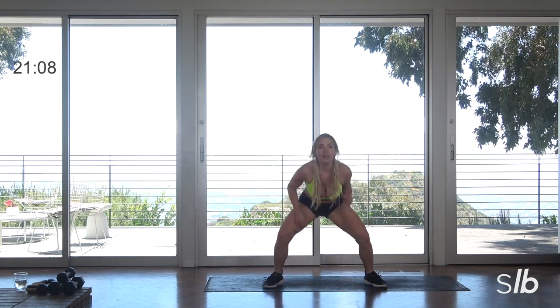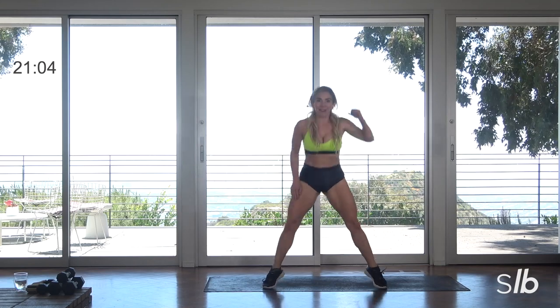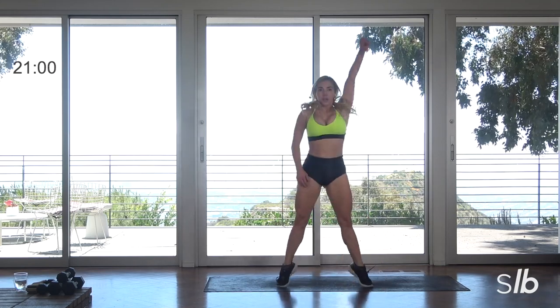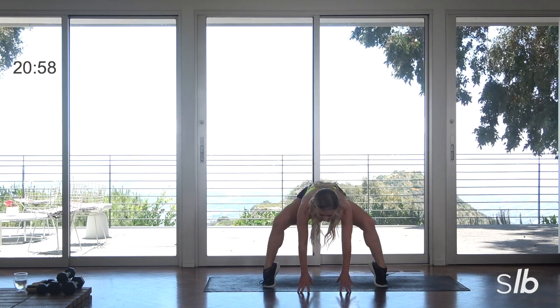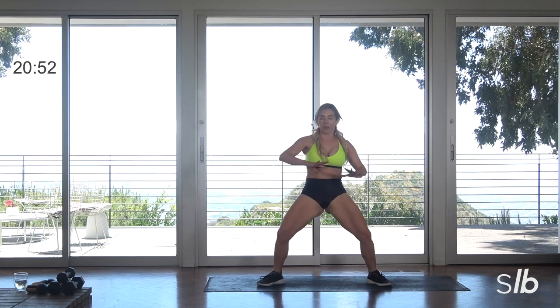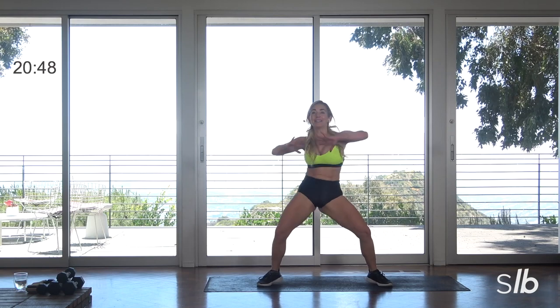Last four, final three. Modify right at those thighs. Final two. Ready? Last one. Get low, push. Get low, guys — you're just popping, splaying.